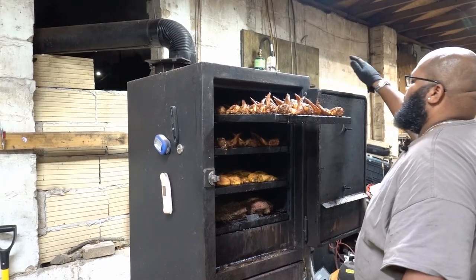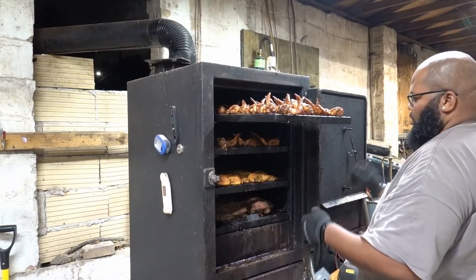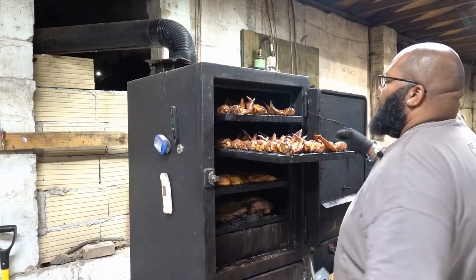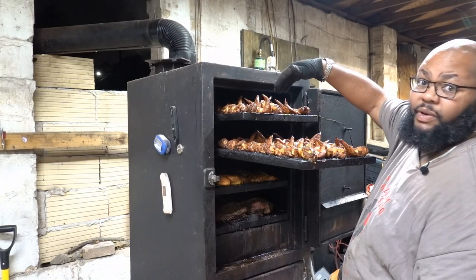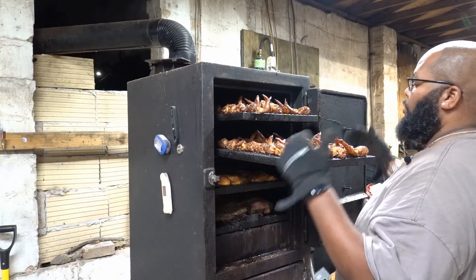I'll have to put a probe in the wing to check the temperature before I'm done. Hopefully from over there, you can see the difference in color between the wings that were on the bottom shelf versus the wings that are on the top shelf. And this is one of the reasons why I'm going to rotate them.